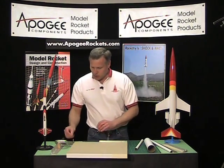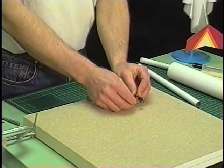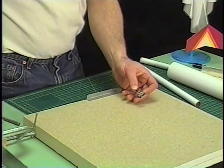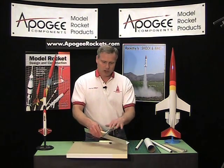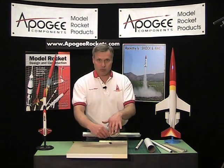We're also going to need some kind of clamp — right here I've got a paper clasp and just a little block of wood. If you're using a big tube, you'll want to get a nice big clamp and a bigger block of wood.